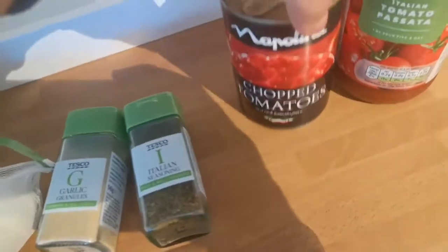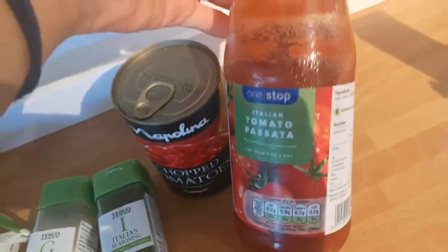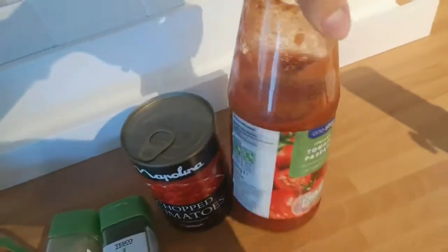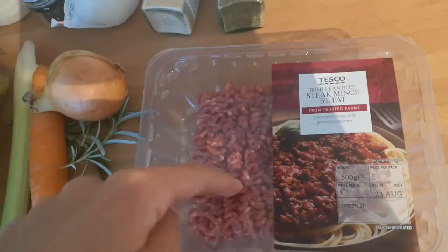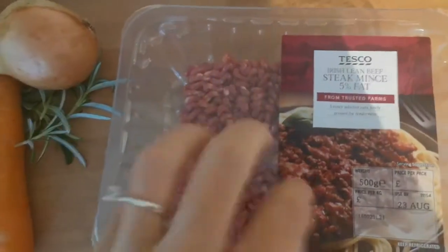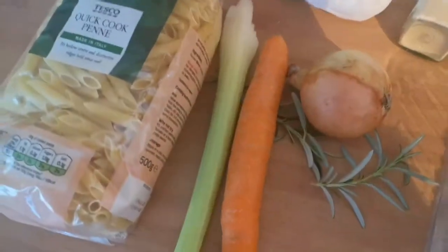For the sauce we have chopped tomatoes by Napolina and this tomato passata which I've already used some of for Sophie but I'm going to finish for our pasta. Then we have steak mince at 5% fat — we used to use 10% or higher fat percentage but decided to go for something healthier. Then we have one onion, some rosemary from the garden, one carrot, a celery, some pasta — and that's all we need.